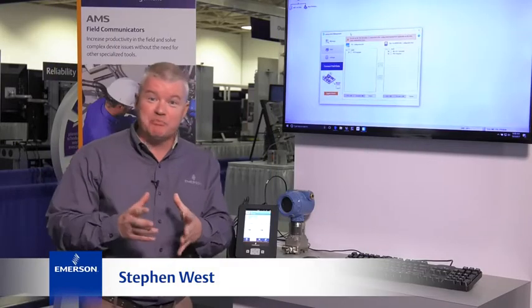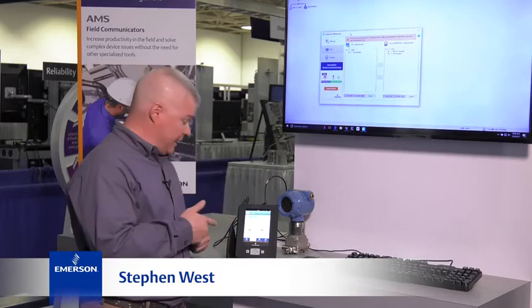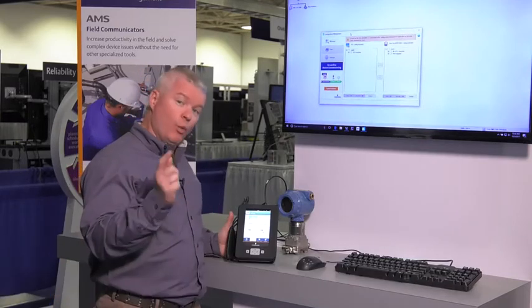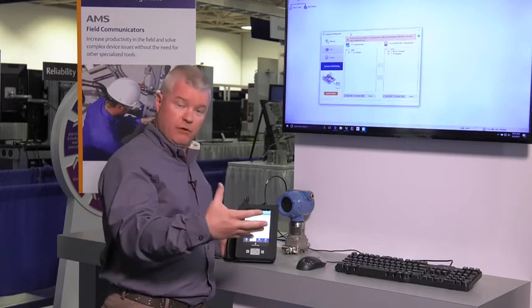Hello, I'm Steven West, Emerson's Business Development Manager for AMS Device Manager and the new AMS Trex. I'm here to show you one of the exciting features we now have in the Trex, and that is to save and copy a configuration.